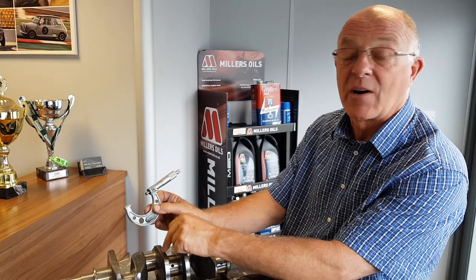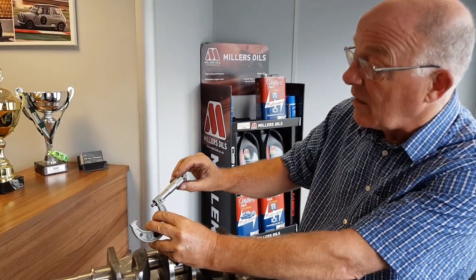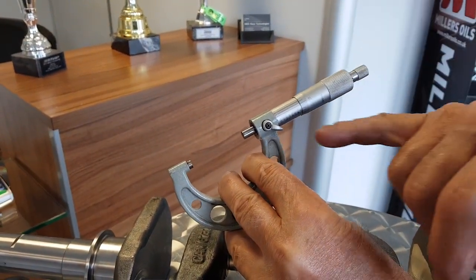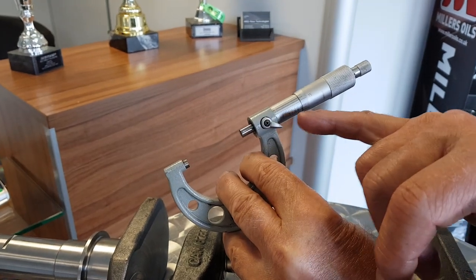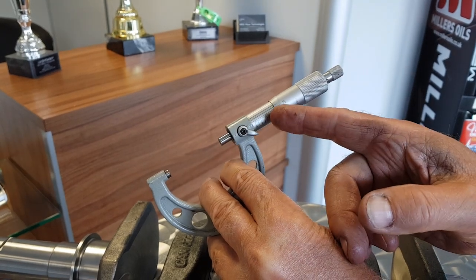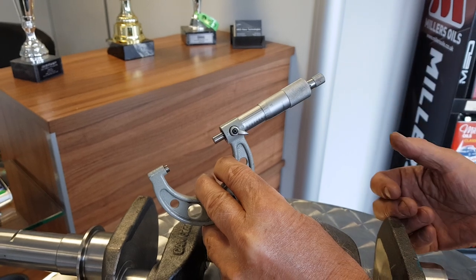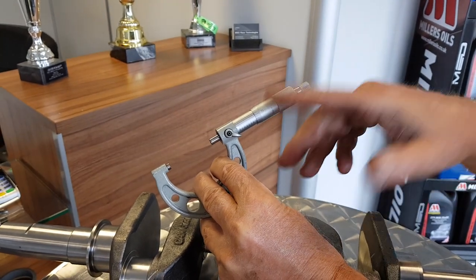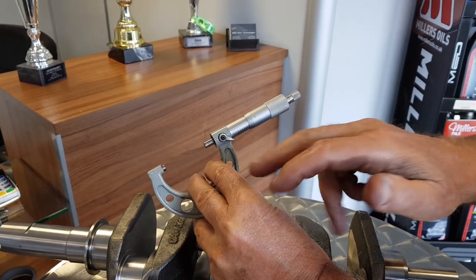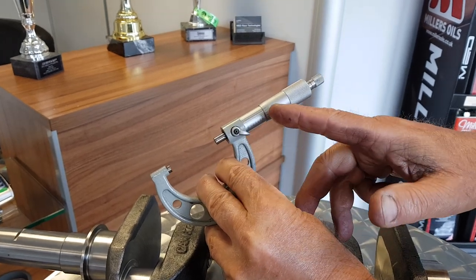So this is a standard size crank at 1.750. If it was 10 thou under, you would be at 1 inch, 725 on the first barrel plus 15, so 1.740. That gives you an idea of which bearings you might need — that would say they're 10 thou under. 20 thou under you would be 1 inch 7, 25 on the middle barrel plus 5, so 1.730.